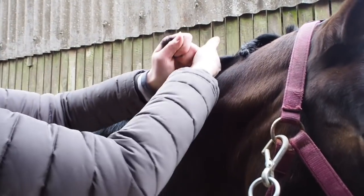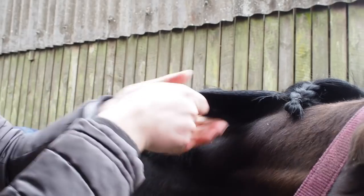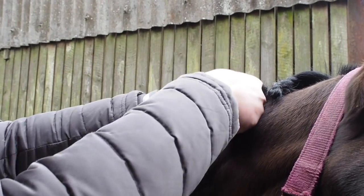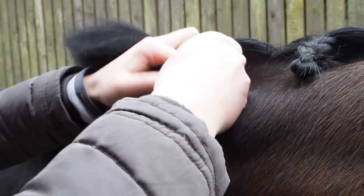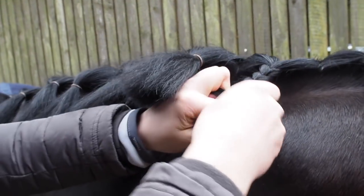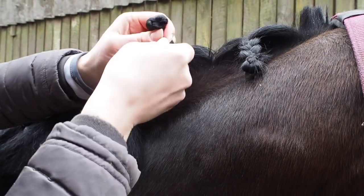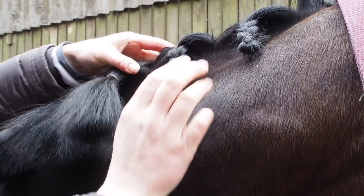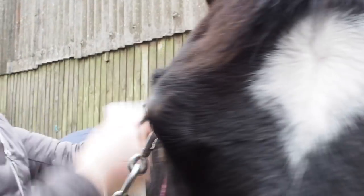Again, just spraying the roots and then bringing the spray down towards the ends, then separating into three. You're literally just placing the hair over the first time you cross it, and then you just start plaiting like normal. As you get further down the plait you just start putting a bit more tension on the strands to create a slightly tighter plait. When you get to the bottom, fold over the end and fold it back on itself so you've got your little ball, and just band it over again.